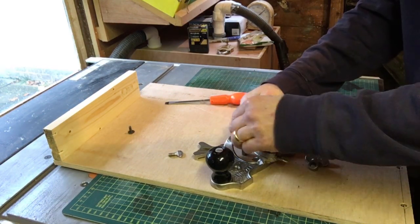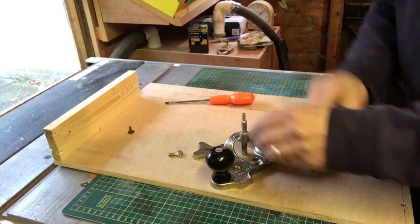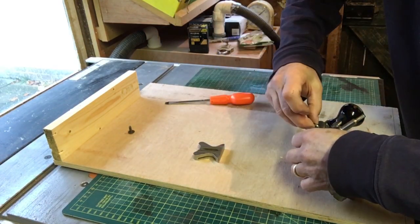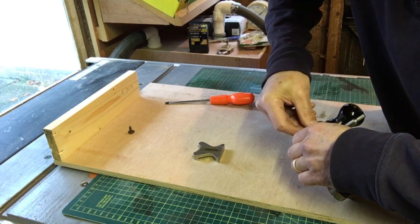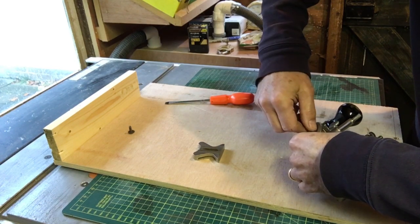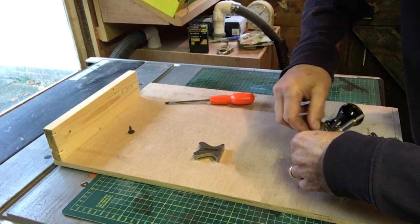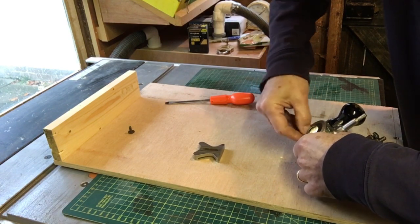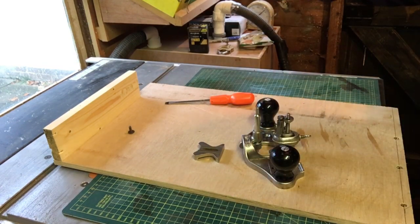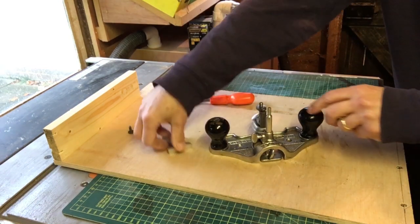I didn't actually look up what the throat thing was actually for — I'm still not really sure, but I'm sure it's got a use. That's it — not difficult was it? It does look really, really nice actually.